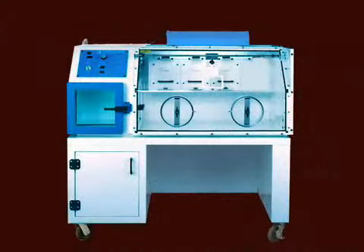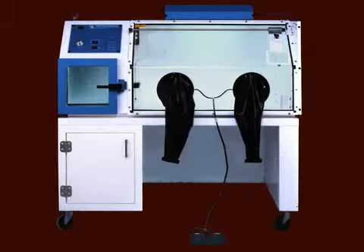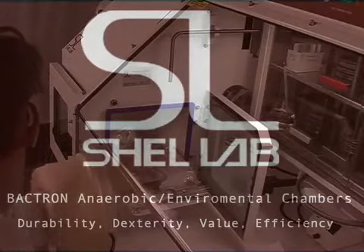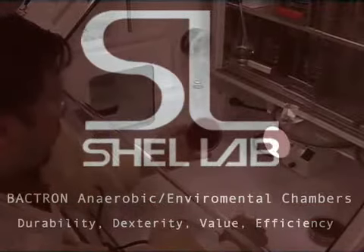Also available in the Bactron series is the Bactron 1, 2, 4, and 10, ranging in capacity from 100 to 900 plates. Shell Lab offers a variety of Bactron chamber models to meet any need or fit any situation.